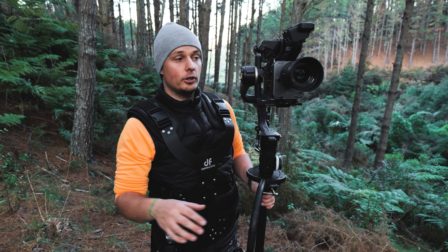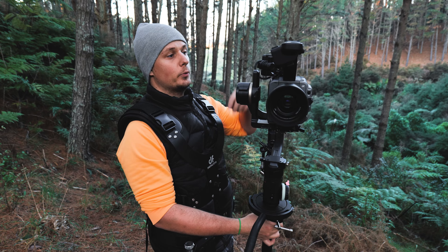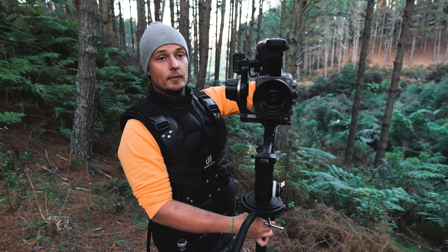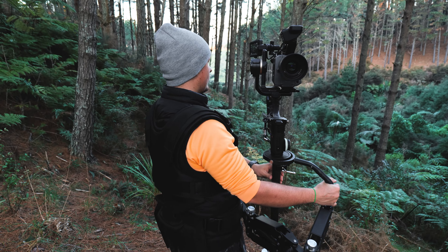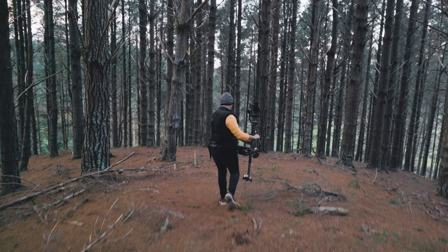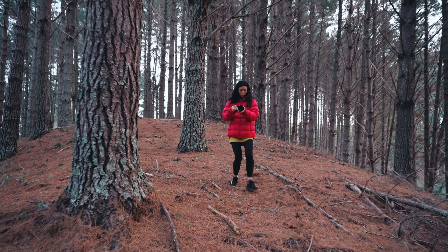If you're doing a tracking shot for a music video, you don't need to walk backwards like you do with an easy rig. With this rig you just flip your monitor to the side, walk forward, and you can track the subject going backwards — the camera is facing back while you're facing forward. It just makes everything a lot easier.